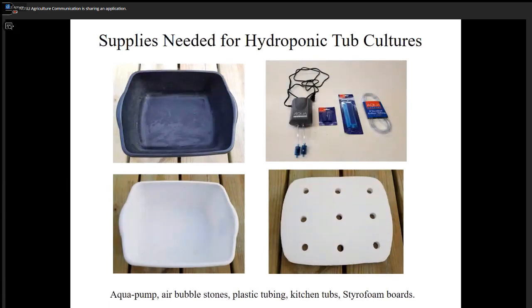In the upper right corner we have an aerating pump purchased from Walmart for $12. It has two outlets and can each be branched to connect to four tubs — so one $12 pump can satisfy about eight tubs. You don't need a lot of air, just a gentle bubble production.